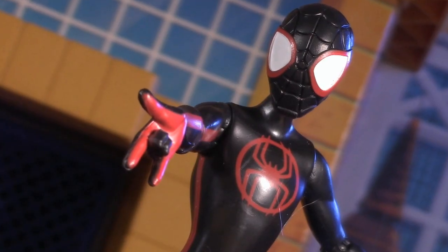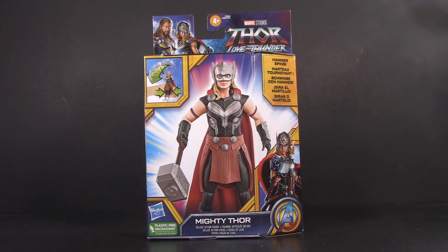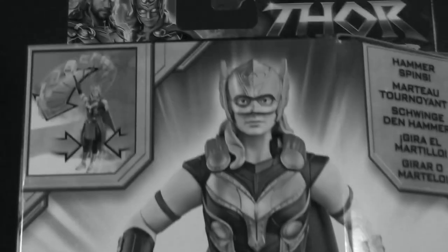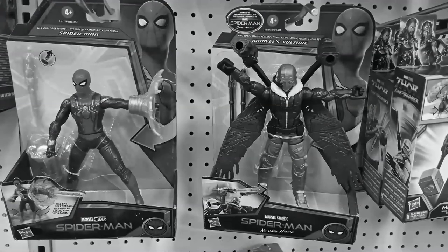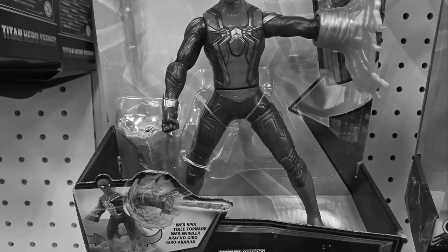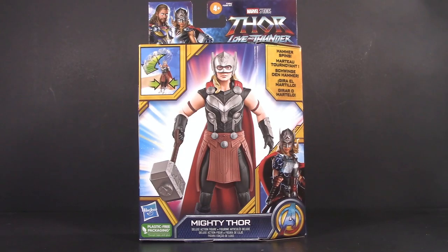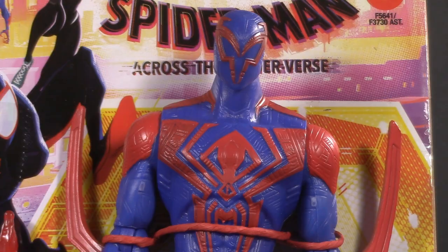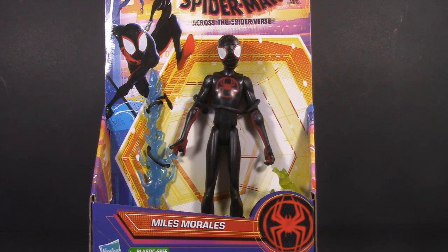Today we're taking a look at the Spider-Man Across the Spider-Verse Basic assortment by Hasbro. Last time we talked about one of these figures, I didn't have the kindest words to say — it could be a figure in there, or a voodoo doll made out of toenails; guess you won't know until you buy it. I did, however, have some constructive criticism too. After months of warming the pegs, the old figures went on clearance and were replaced by these — and at my local stores, they can't keep them in stock. I'm sure the Spider-Man brand has something to do with it, but I also believe that seeing what you're getting plays a big role.